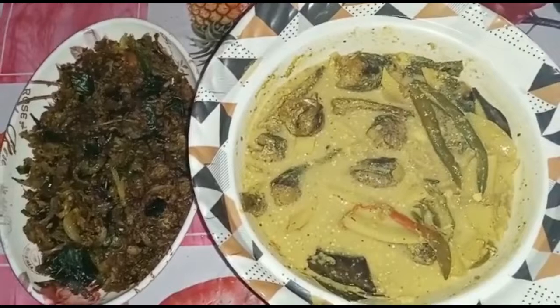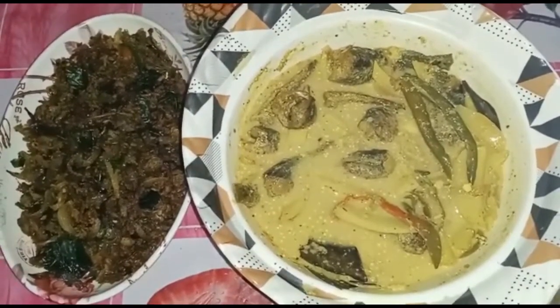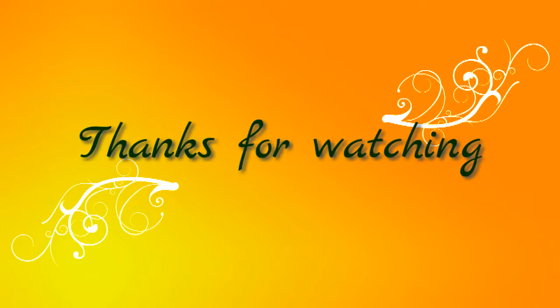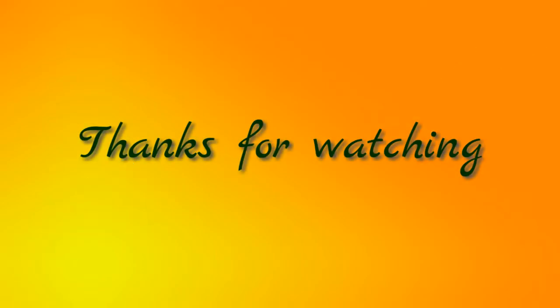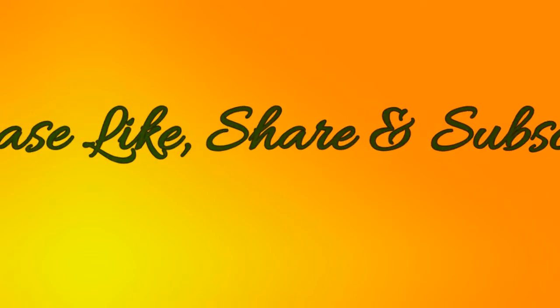If you like, share and subscribe to the channel, please like, share and subscribe to the channel.